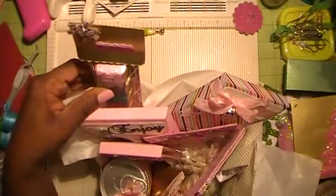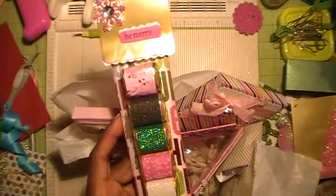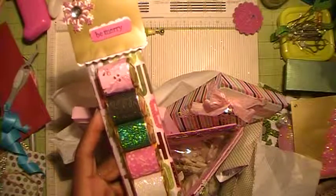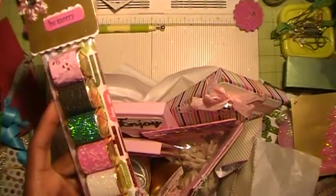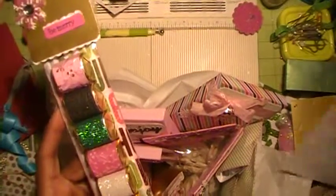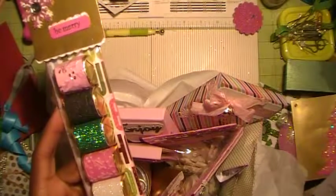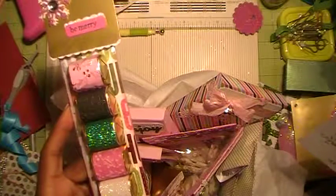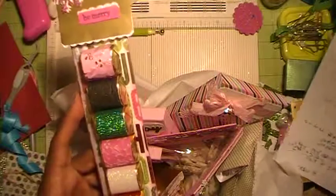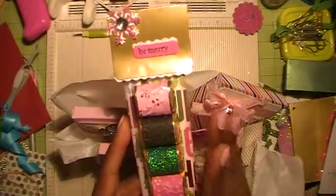Starting from the back, these are Hershey's chocolate nuggets, and I have them wrapped. I got this tip from YouTube — I believe it was from MsCooperScoop. That's her YouTube channel name, all one word. She saw someone else's channel that made these little gift chocolates.